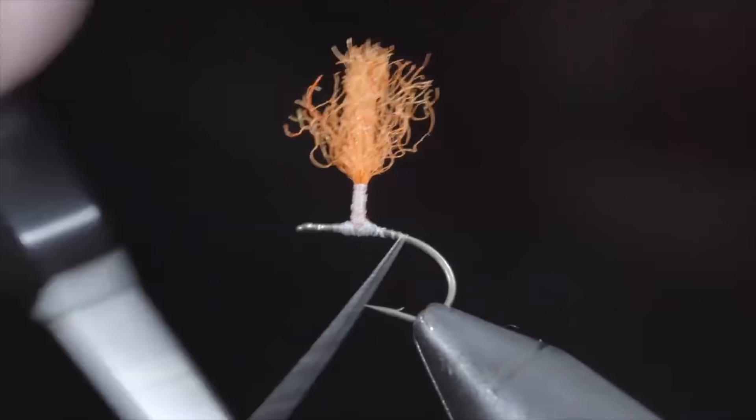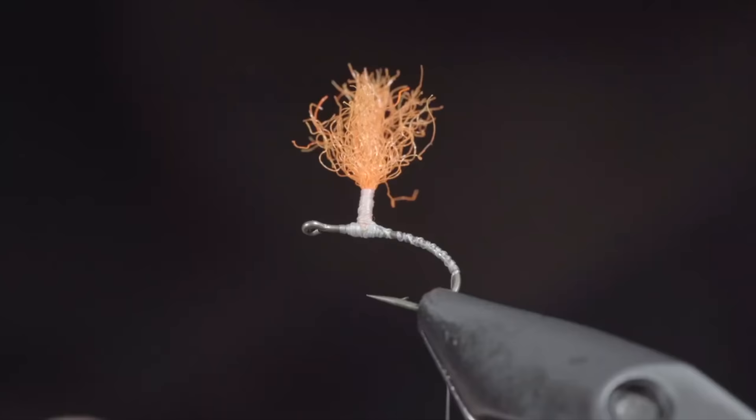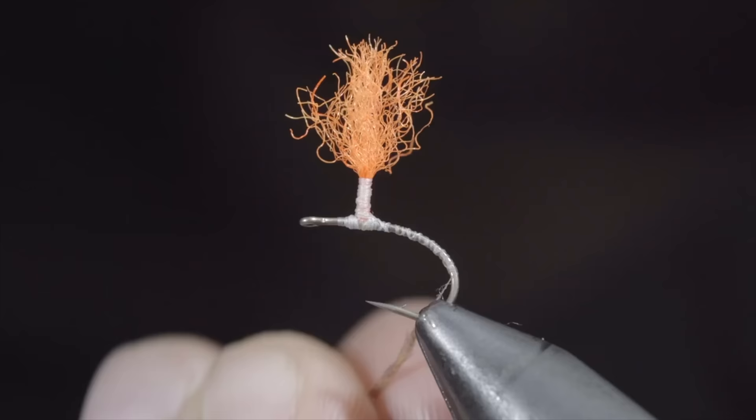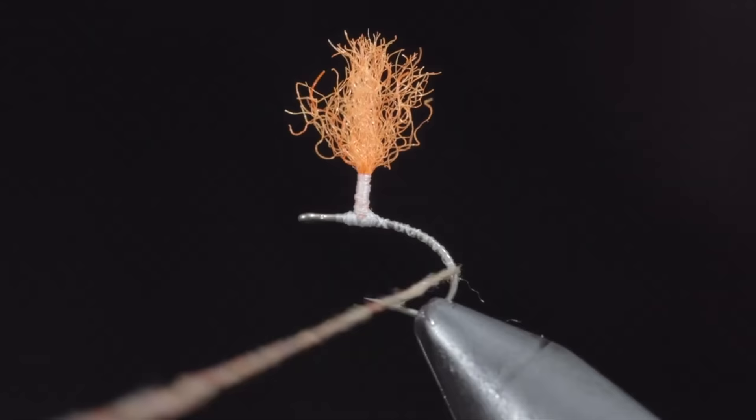Wrap your thread well into the bend of the hook and grab some dubbing — here I'm using a March brown color. You can find this specific dubbing in the links below. Create a dubbing noodle and begin wrapping this up the hook shank until we reach our post, doing so in close touching spirals and tightening or adding more material as needed.